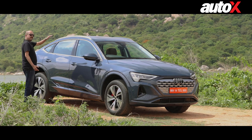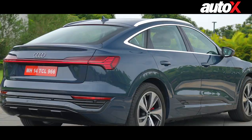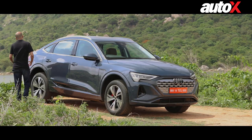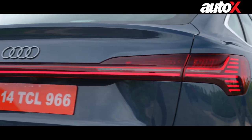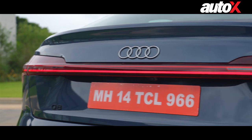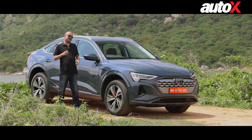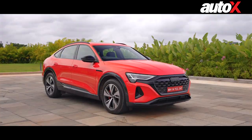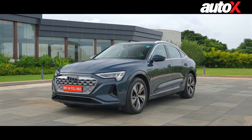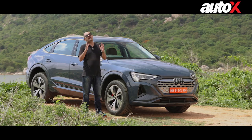You also get this sloping roofline, which is basically what the Sportback means — it also means there's less headroom inside the car, but we'll come to that later. You get big full-width LED tail lamps. Overall, the e-tron looks quite good. It stands out, maybe even more in a brighter colour — there was a particularly nice red car. Most people will quite like how the e-tron looks.